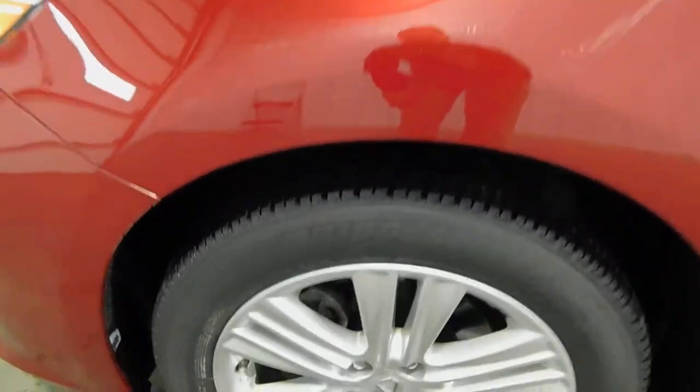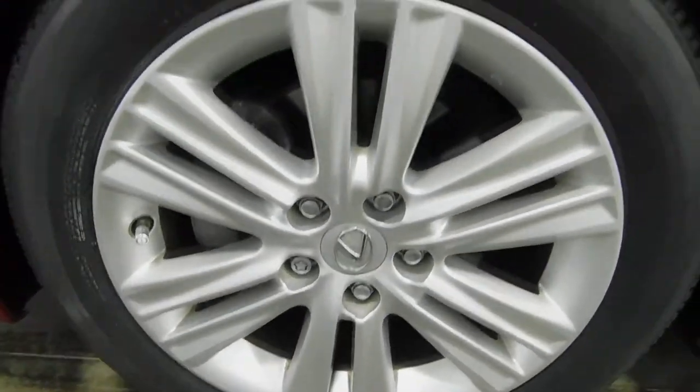No major rock chips, dings, dents, nicks, scratches, or blemishes whatsoever. Wheels — there are no signs of curbing or road rash. Plenty of tread life left on those tires.